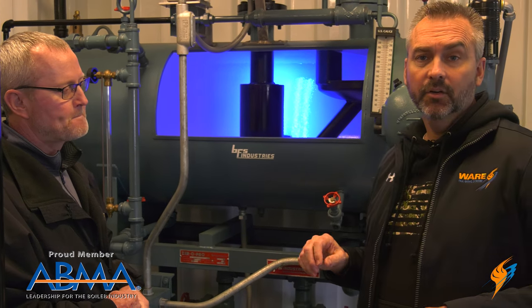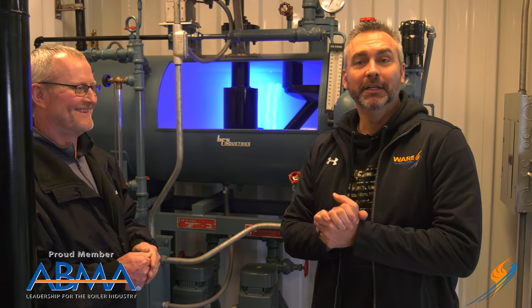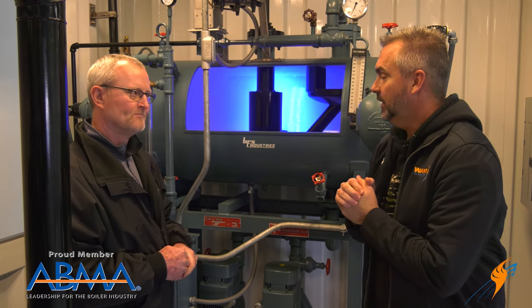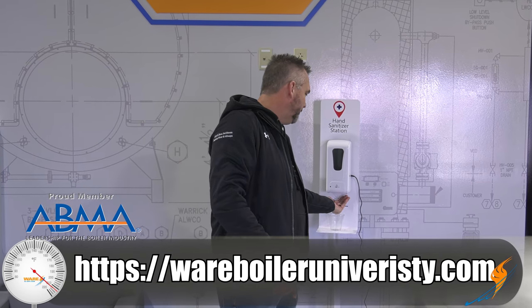There's another video that I did with Alex Taylor — Steven's son — on the blow down separator. He did a really good job; you can see that in the link that's getting ready to pop up on the video. We appreciate the information — always good to hang out. We are here at Ware's Boiler University, where we shot this information, and it's always great to have it. You could be here too, so make sure you go out to our website and check it out.